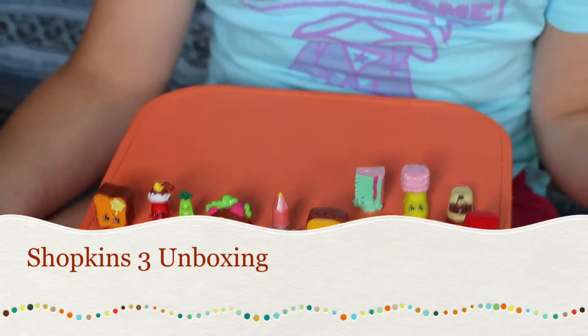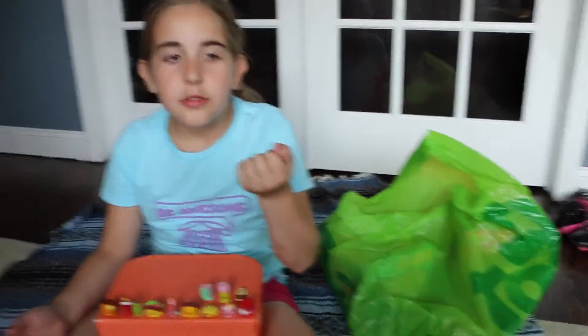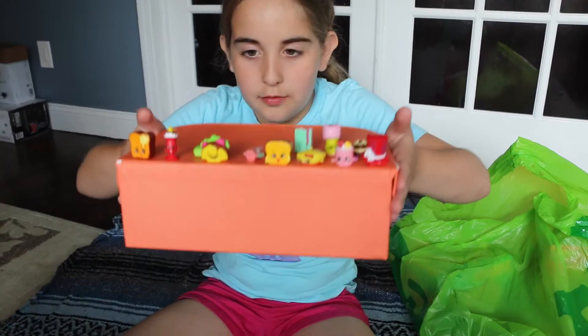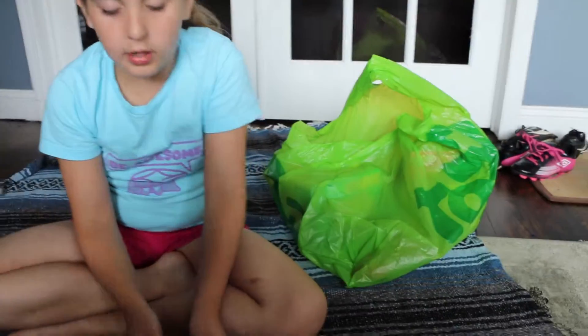My mom went to the store and bought three Shopkins for Season 3. I don't know what's in them so it's going to be a surprise. These are the ones she got for my birthday, and I already have a lot of Shopkins.